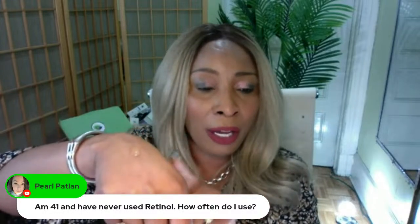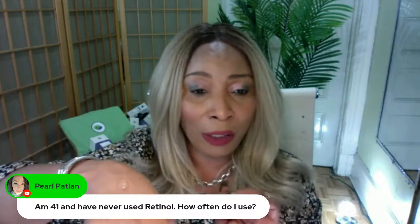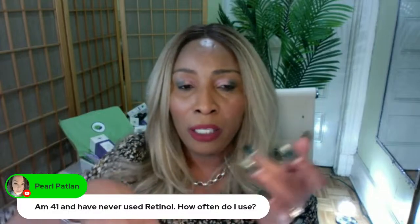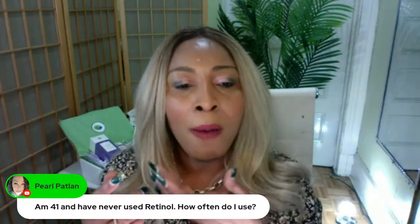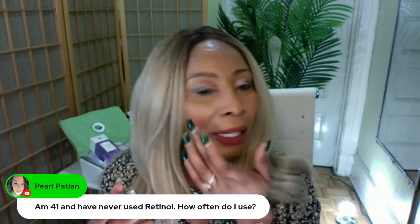Three drops of the retinal serum, and you're going to apply it on the skin right after you wash it and apply your toner. If you do not have a toner, you go straight for that retinal serum. Make sure it's clean skin — I'm wearing a little bit of makeup, but this is for demonstration purposes only.